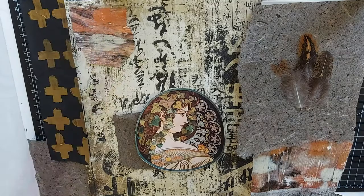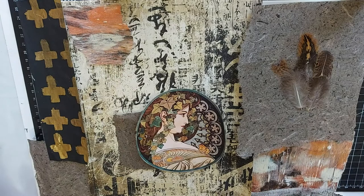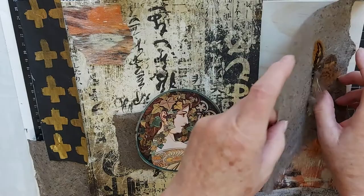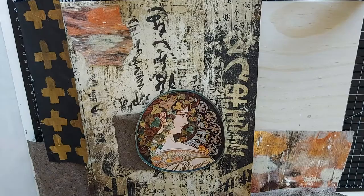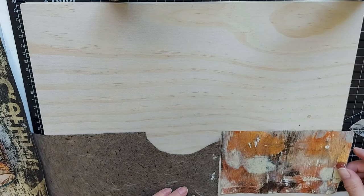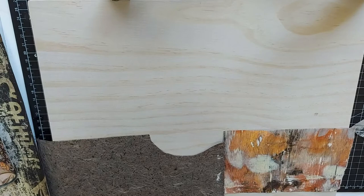I try to tie pieces together. This is some gel print paper I made and I'm going to bring a little piece up here just to tie the two sides together. This is common milkweed paper that I got from Etsy — it has some texture, it's fibrous — and some little feathers. I don't remember where I got these little feathers. So let me just dismantle this and these are the pieces I will start with. This is an 11 by 14 piece of cradleboard.